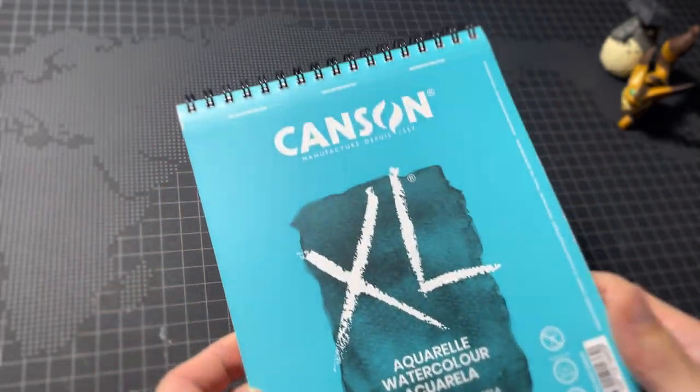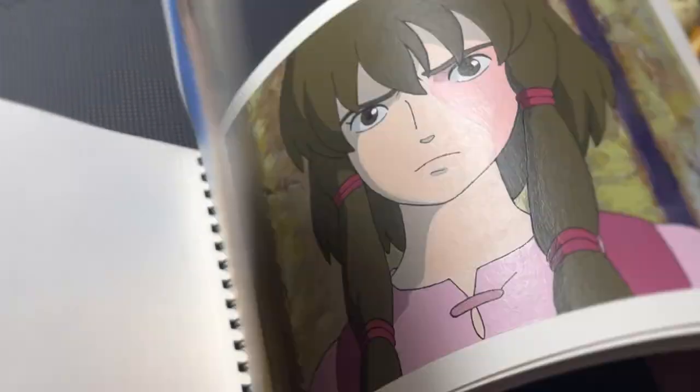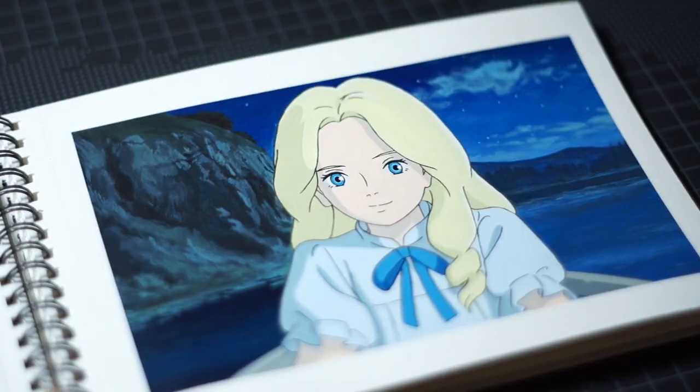Hey guys, it's ED. Today I'm gonna paint on this sketchbook. It will be the 10th page of this one. This sketchbook has 20 sheets, so I finally finished half of them.